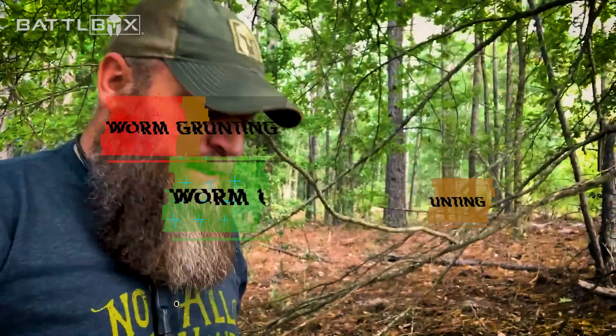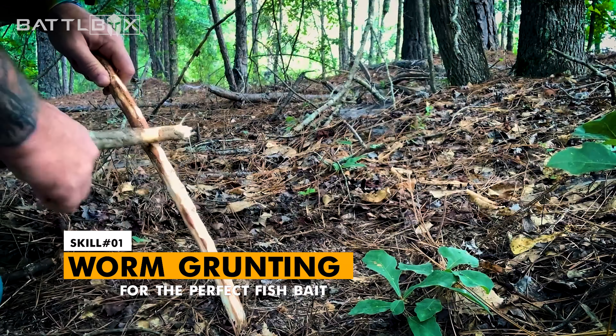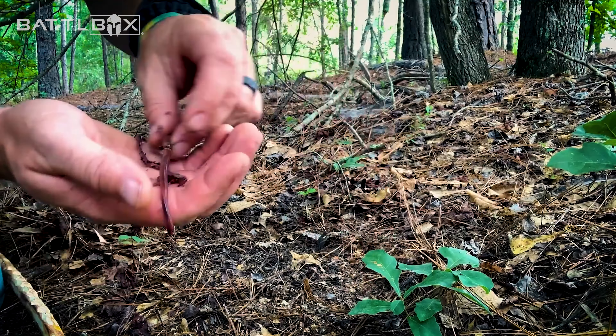What's up internet, Current 1776 here playing around in the woods. I got something kind of cool that I'd like for you to make and try at home, see how it works for you. Got me some worms this morning.